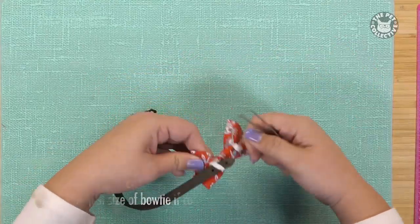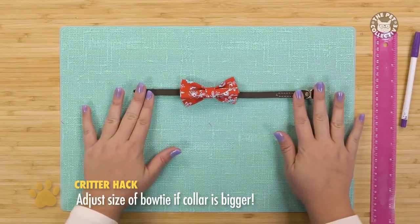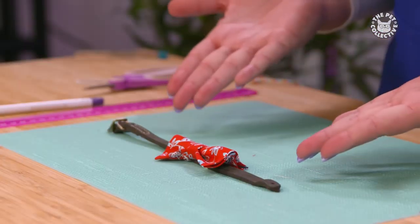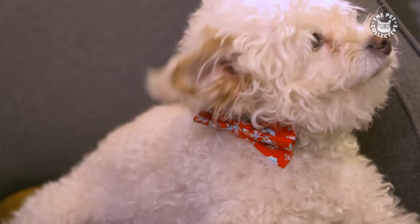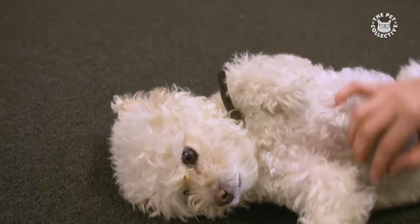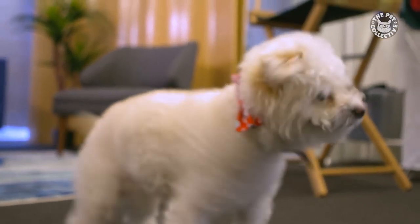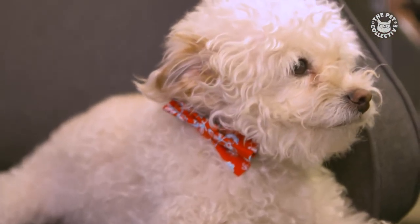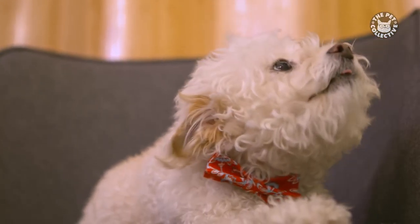Put the collar through the loops and you're all done. Don't miss an episode of Critter Crafts — click that follow button now and we'll see you next time.